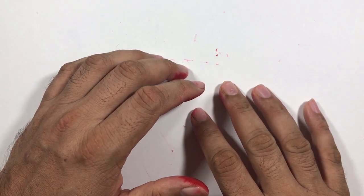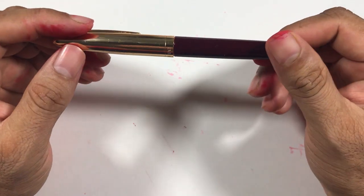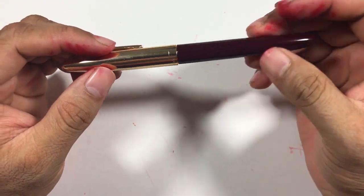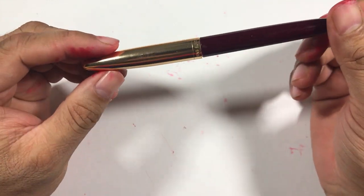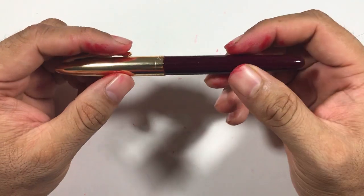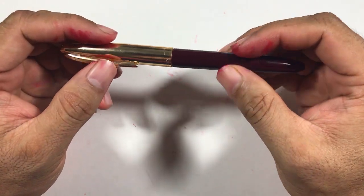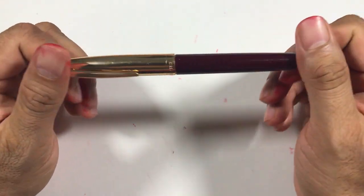Hi everybody, welcome back to the channel. Today I have a Wingsung 233 with me. This is a Chinese pen and I got this pen in my school time, about 22 years ago. I never inked this pen, and today is the first time I inked it.